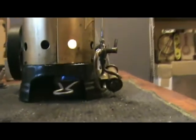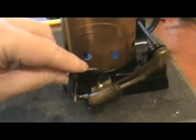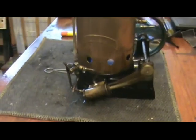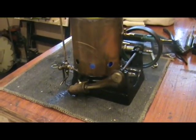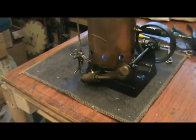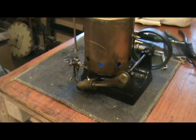This is with a Mamod Meths Burner from a Mamod Mobile. It seems to prime a lot in reverse, not in forward. Must be some quirk of the plumbing.